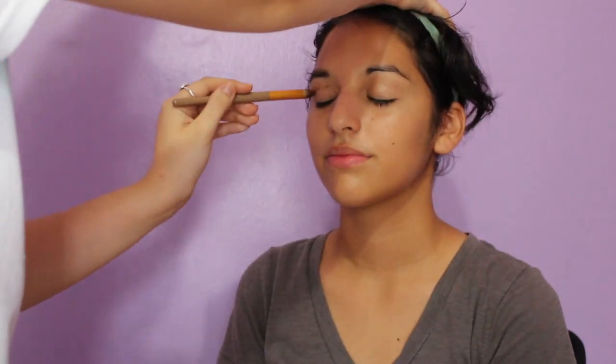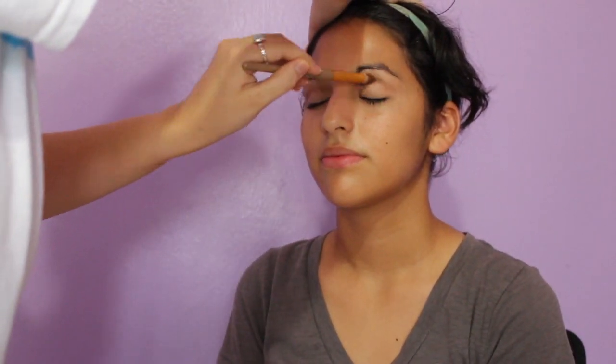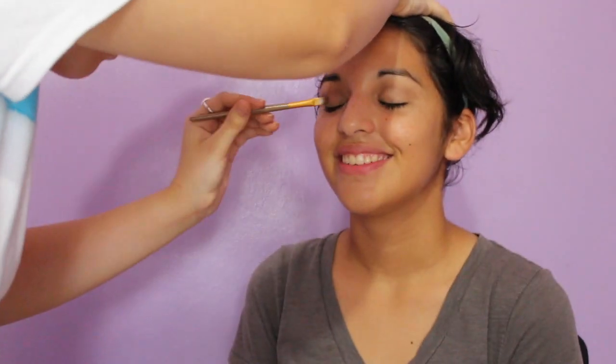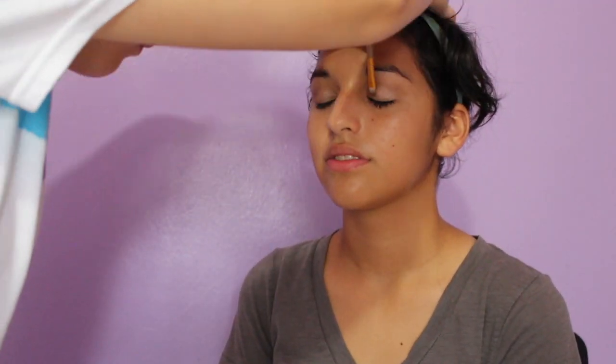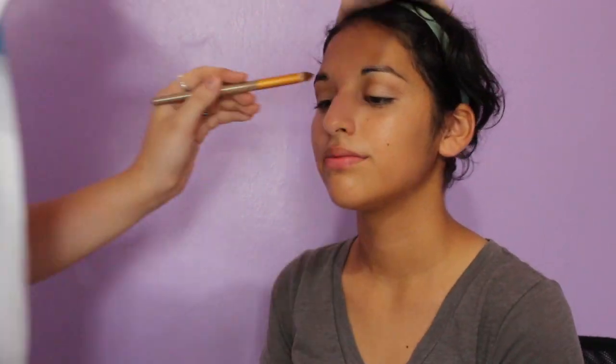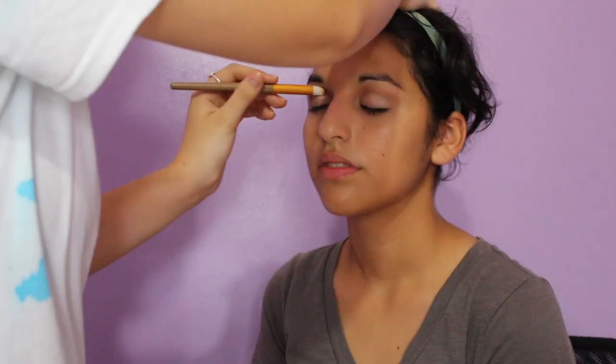Then I'm going in with the e.l.f. smokey pot — everything will be in the description box — and I'm just taking that dark shade to darken up her crease. Next I'm going in with the second shimmer eyeshadow in the palette and I'm applying that onto her eyelid, though my hand was blocking the shot. Then I'm just going back in and blending out the eyeshadow to make sure there are no harsh lines.